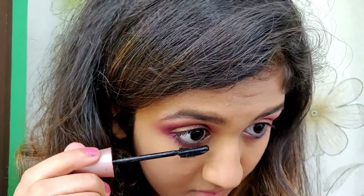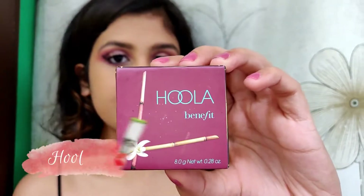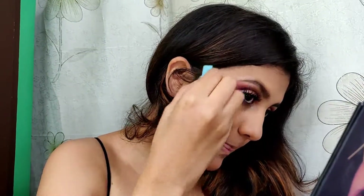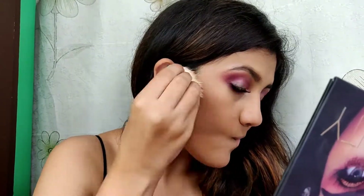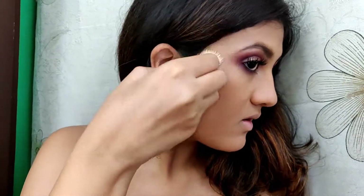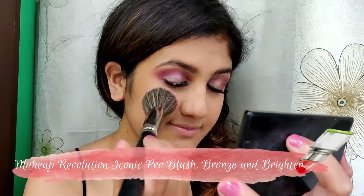I also applied some falsies. For the bronzer I'm taking the Hoola bronzer by Benefit and using the brush which comes with it. For the blush I'm using this Makeup Revolution palette.